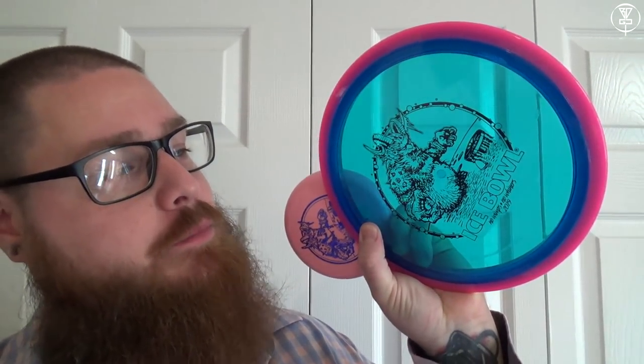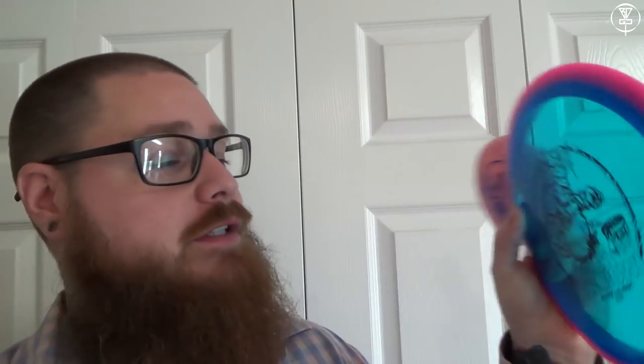Shout out to the tournament director Todd Reagan — he got some sweet discs in. I got a beautiful Axiom Insanity with cotton candy colors; absolutely love it, and a sweet little mini as well. It's a 159-gram Insanity, which I'm not going to throw — it's definitely going to be a roller, but it's pretty so I'm just going to keep it to the side. But that's it for the 2019 Knoxville Ice Bowl tournament vlog.